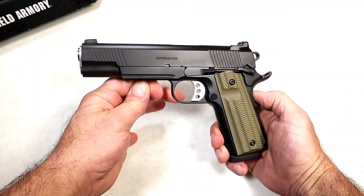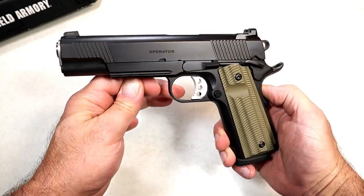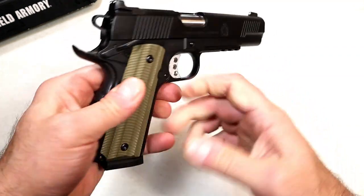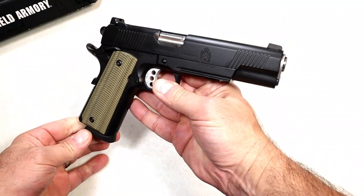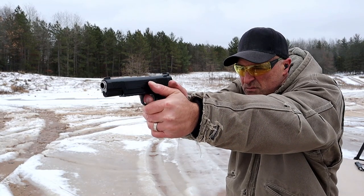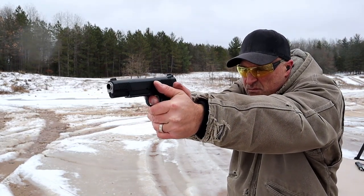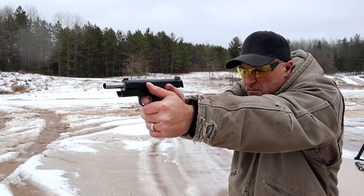Hey there friends, thanks for checking in. Today we're looking at a new release from Springfield Armory called the 1911 Operator. It's a beautiful looking and shooting handgun. I've taken it to the range on a couple of occasions and it only enhanced my love for 1911s.